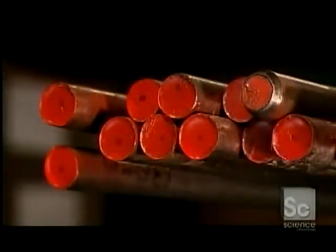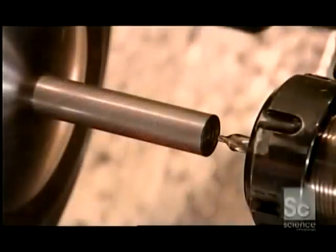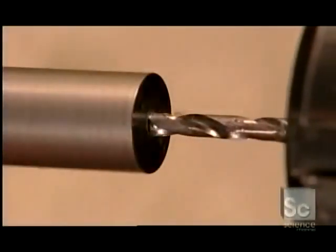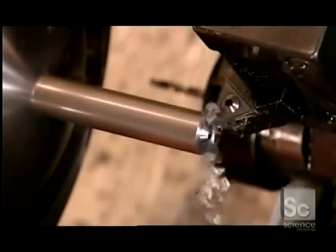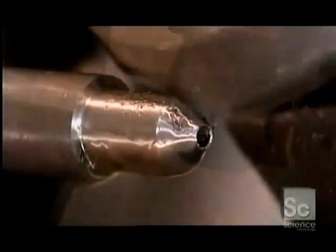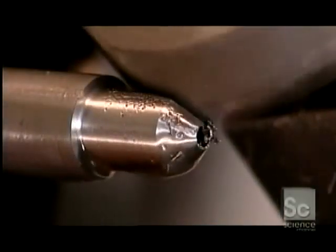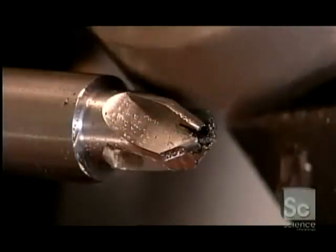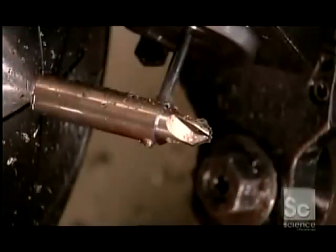Countersinks and plug cutters start out as steel bars. To make a countersink, this computer-guided tooling machine uses what's called a center drill to pierce a starting hole, then switches to its main drill, which bores right through. Next it uses what's called a rough turning tool to shape the countersink's angled nose, then its body. The machine now switches to a milling cutter, which shapes the countersink's four blades. A cross-drilling tool bores a hole for the two screws that hold the countersink to the drill, and a tap cuts threads into the hole.